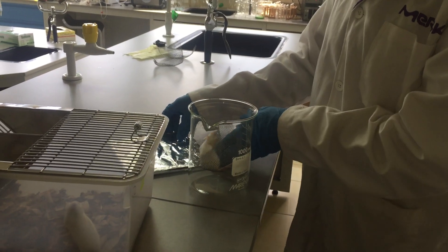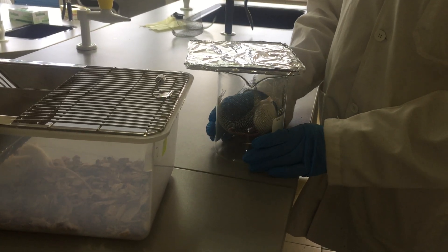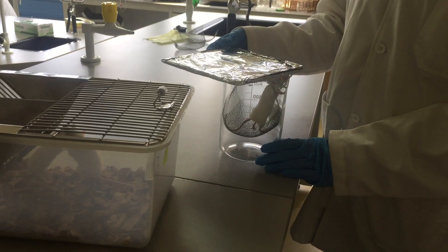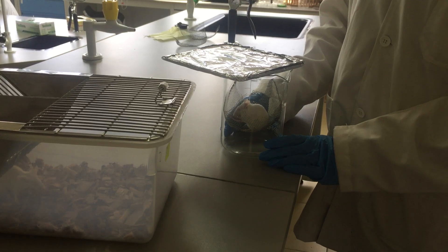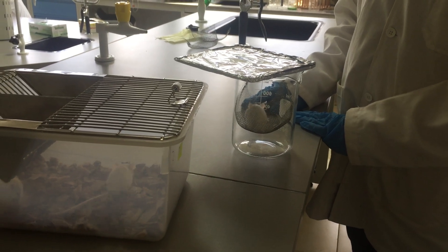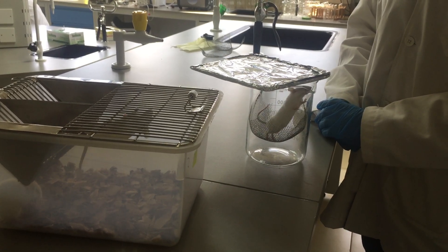Then cover your improvised mouse cage. You will be observing the various behavior changes of the mouse depending on what you administered. You can also collect urine at the bottom of the beaker. At the end of the experimental timing, you can then transfer the urine for further tests.